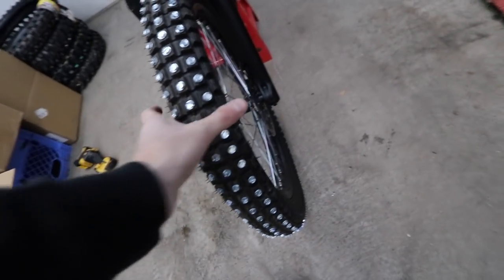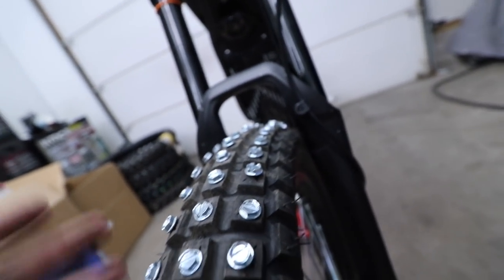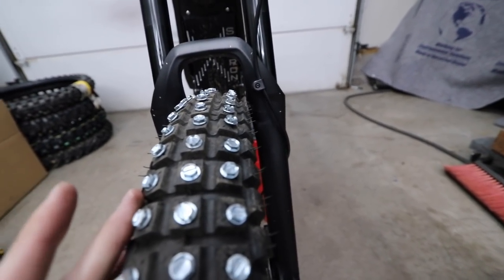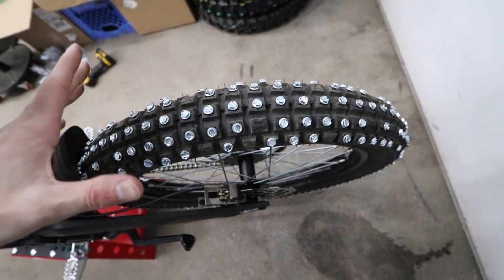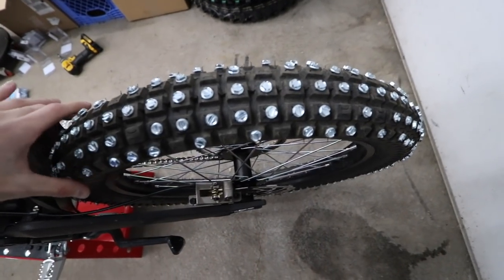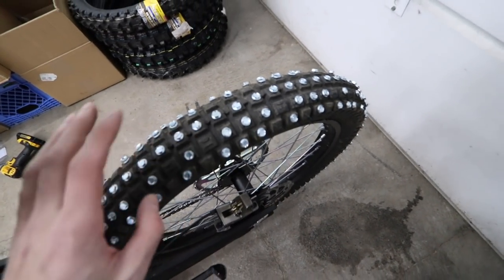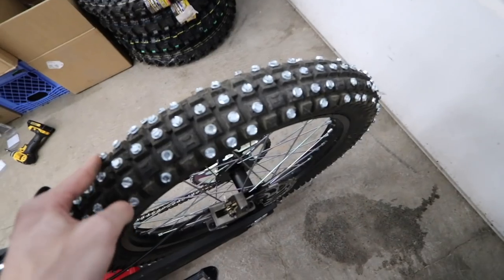We got the rig all studded up. I started out doing every other knobby, but on the front I can't get the side knobbies without hitting the forks, so I just did every single knobby in the middle. I won't be able to lean it over too far in the front. For the rear, I wasn't sure how many screws I'd have left, so I did every other and then every three, filling it in a bit. Hopefully these hold up and give enough traction on the ice. I think I used these same screws on the pit bike a couple years ago, so hopefully they don't rip out.